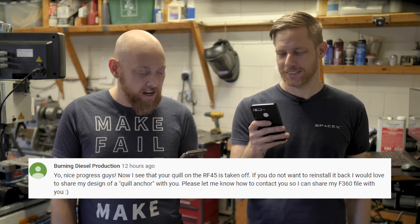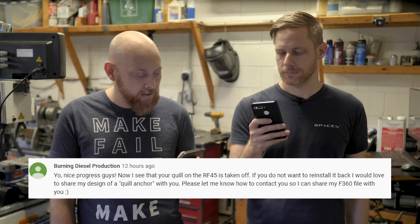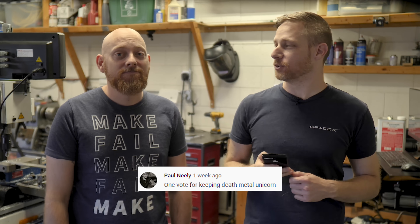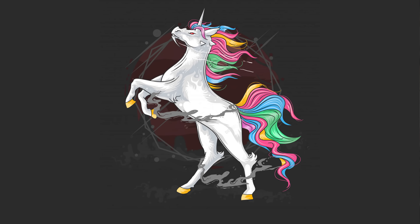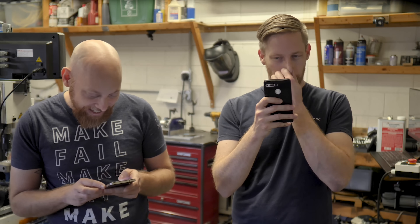BurningDieselProduction says: nice progress guys. Now that I see your quill on the RF45 has taken off, if you don't want to reinstall it, I would love to share my design on a quill anchor with you. Let us know — there are a whole lot of problems with the head design that we want to address, so anything along those lines we'll cover in a future episode. Paul Neely says: one vote for keeping the death metal unicorn. Link in the sink.